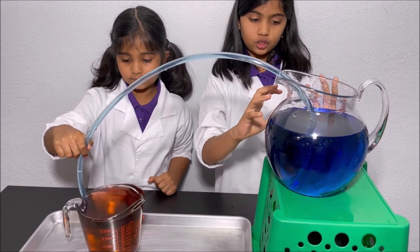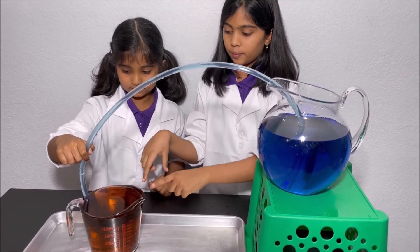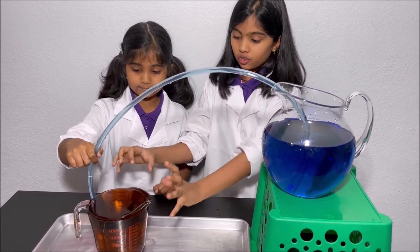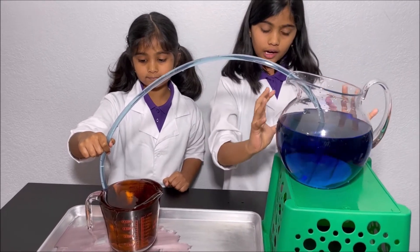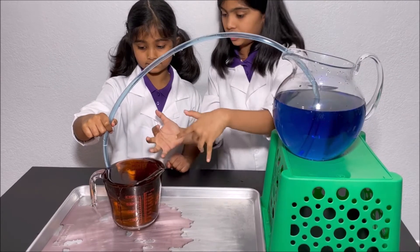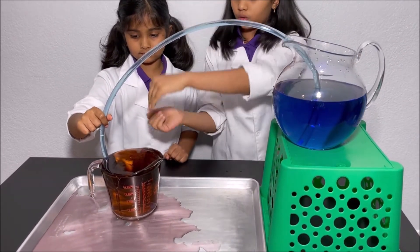So what happens is the water in the pitcher has a high potential energy and the water in the measuring cup has a lower potential energy. So when we put the clear pipe, the water in the higher potential energy goes to the lower potential energy. So that's why the water goes this way.